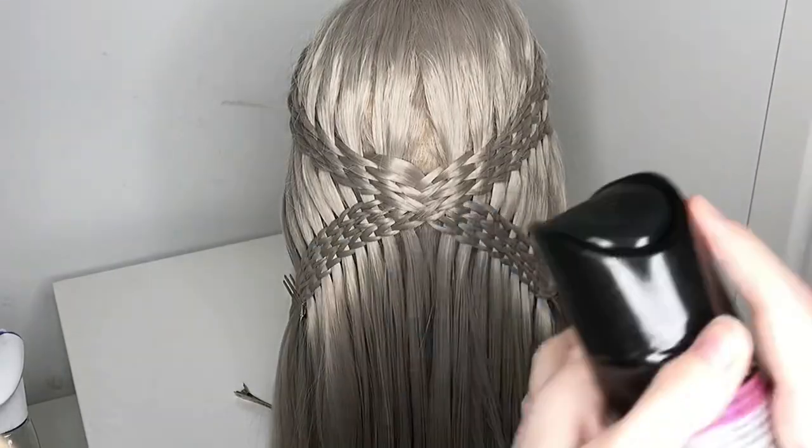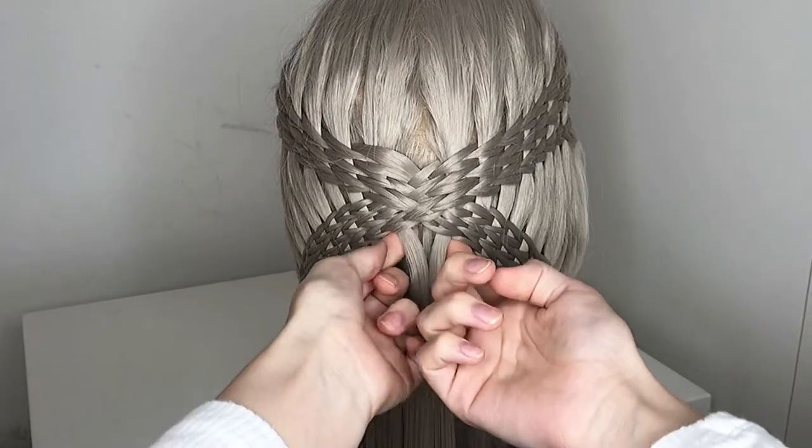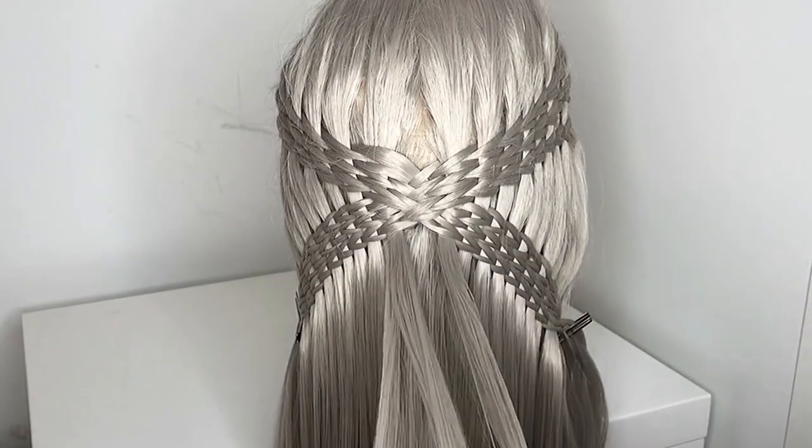Once I'm done, I just spray a little bit of hairspray on it, but it's not necessary. Now we come to my favorite part — the basket weaving.